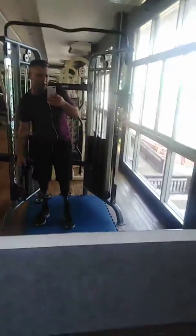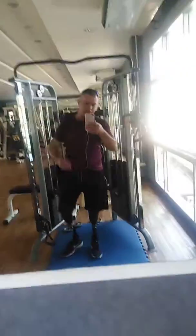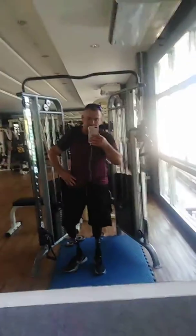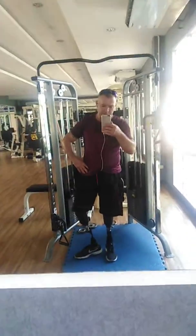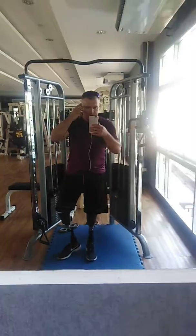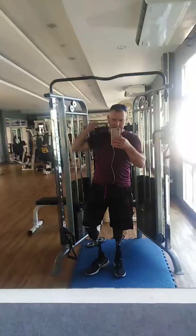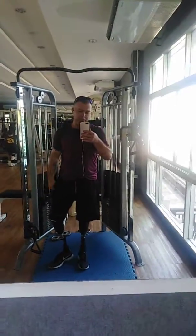Half the battle with being disabled is trying to adjust your body to match what your body has or doesn't have. In my case it's a balance issue. You can see I have no issue here. But what we have to do is try and control the muscles the best way we can with parts that don't work properly. Amazingly, you use your feet a lot more than you believe, especially for your balance.